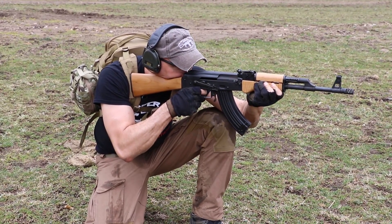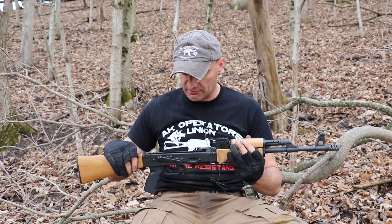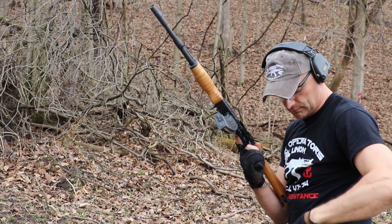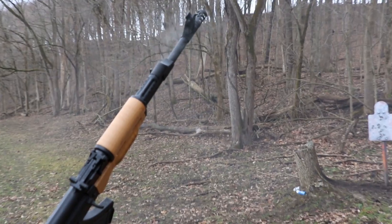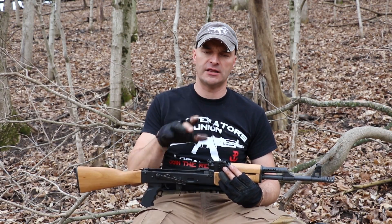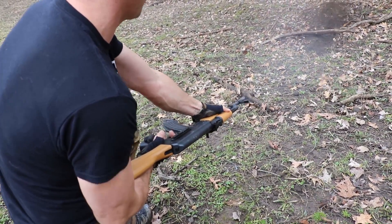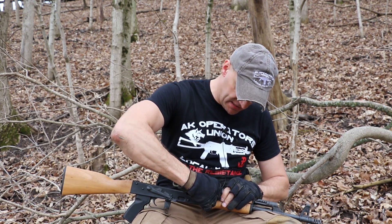500 rounds down, 4,500 rounds left. We ran magazine dumps today, but I was monitoring the temperature to avoid overheating on this first run — I wanted to let the metal settle and develop the rifle. We had zero malfunctions on the rifle so far. All 500 rounds of Wolf full metal jacket ammo went perfectly. Magazine fitment to the magazine well is working very nicely with all types of magazines.